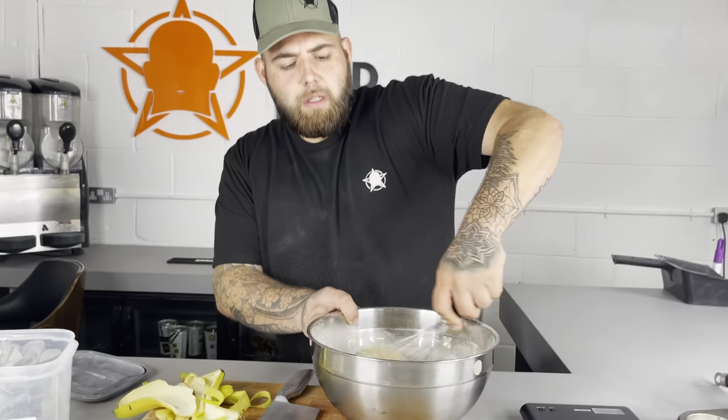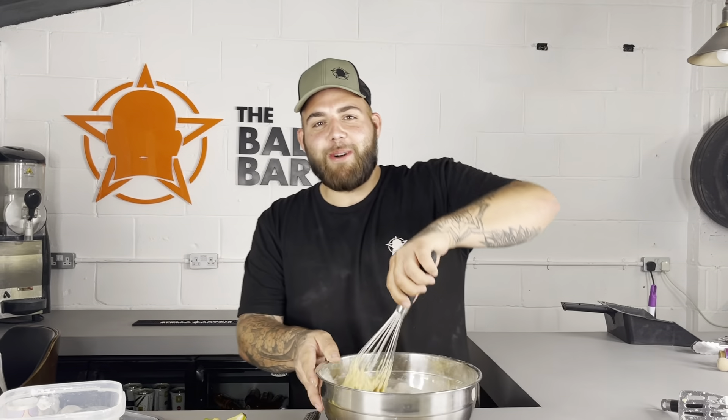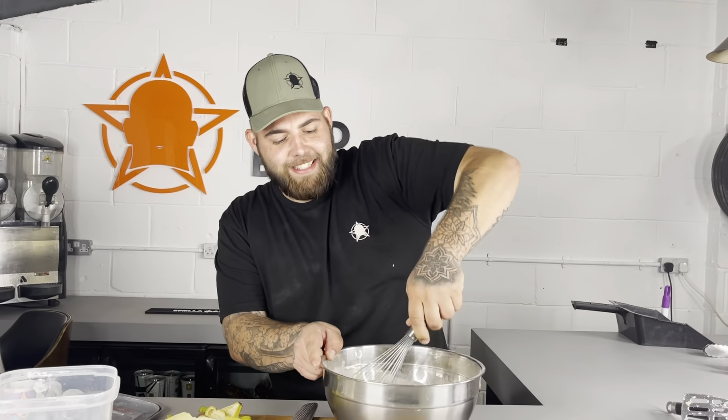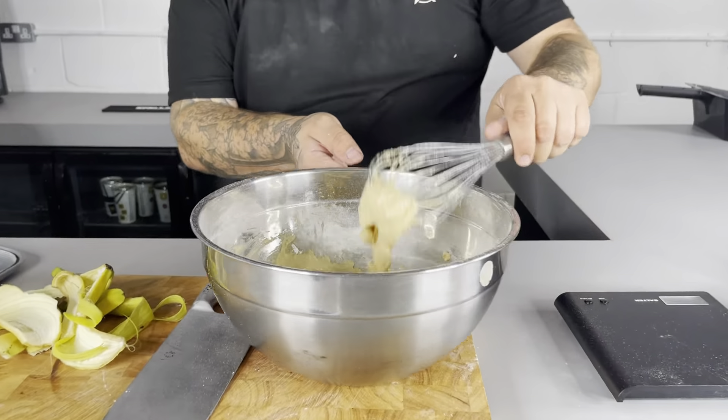This is my favourite part of the videos. We might do a series playlist of Elliot whisking — a little montage. Not a montage — full-length videos of you just whisking away. Right, that should be done as far as I know.